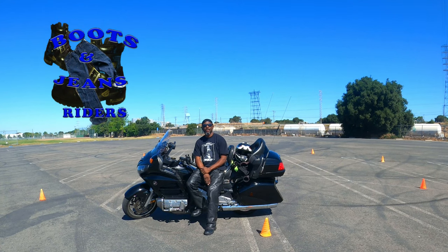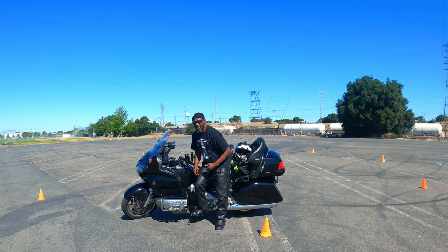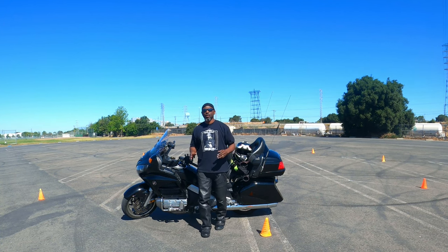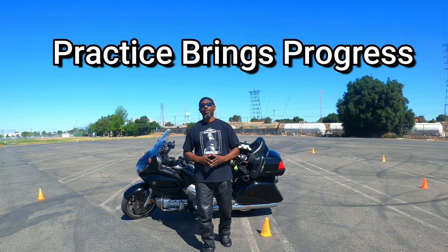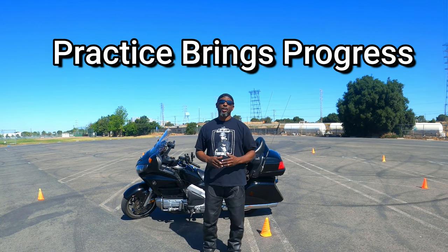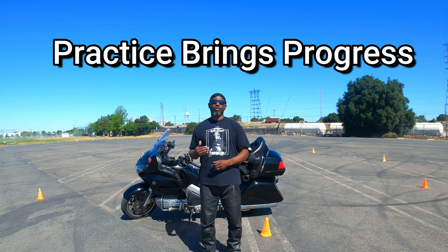Hey everybody, welcome to Boosting Genius Riders. This is Rich. We're back in the parking lot. I'm going to bring you another pattern. You've been practicing your U-turns, your sharp right turns, your cone weave — you got it all dialed in. I would encourage you to continue to practice. Because remember, practice brings progress. It's not going to make you perfect, but practice brings progress.